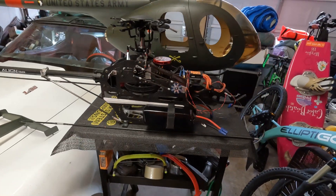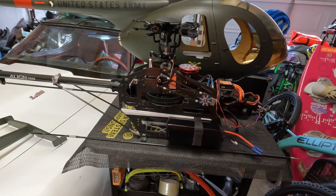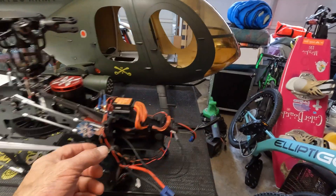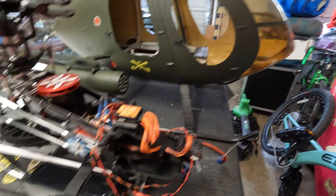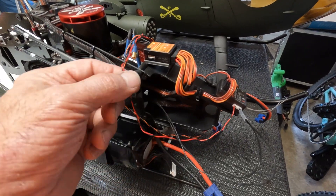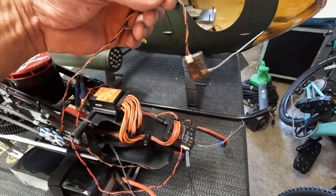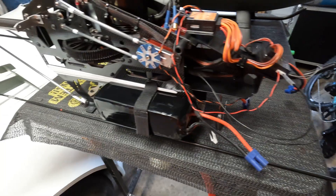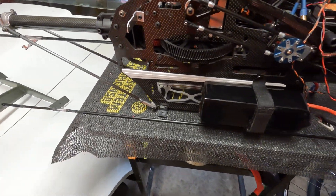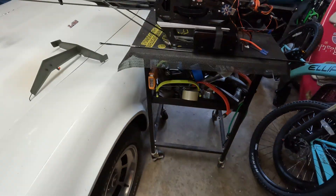After I get the speed control, I'll get all that adjusted. These are basically telemetry wires — I've got telemetry, temperature for the motor, and flight pack voltage. This is my satellite receiver. I'll also change over the tail control rod to this other one I made, and that should do it.